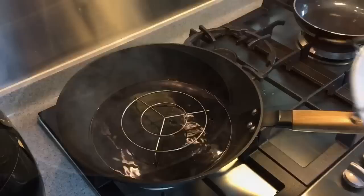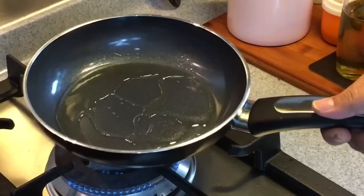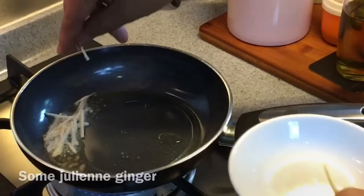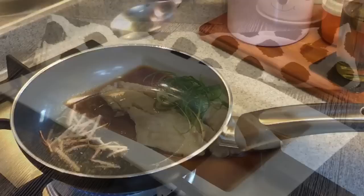The last thing we are going to do is make a ginger oil. Heat up a pan, put in some oil, swirl the oil around, and add in a little bit of julienne ginger. Be very careful because this will burn very fast. As long as it starts to brown, remove it from heat and drizzle this over the fish. Let's pour this over the fish and we are done.